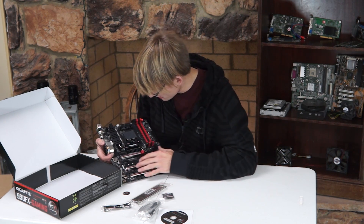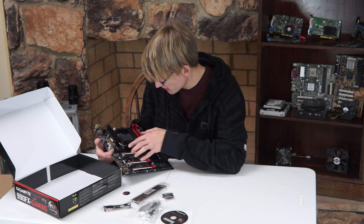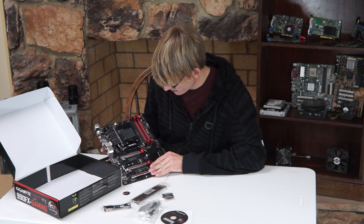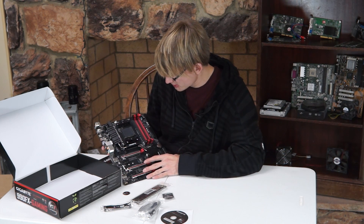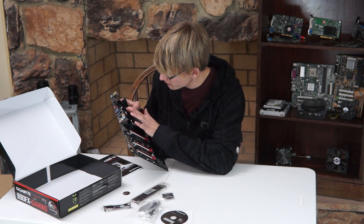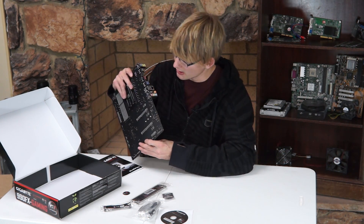As we look over the motherboard here, the south bridge and the north bridge have heat piping that goes between all of it. The actual heat spreaders are black with kind of a brushed aluminum look.